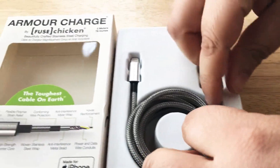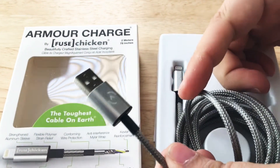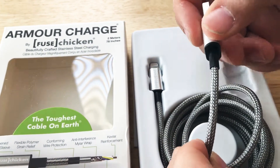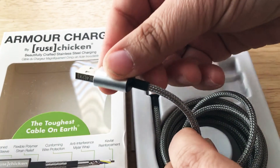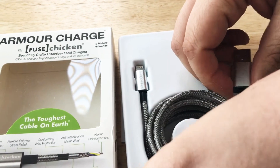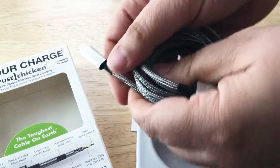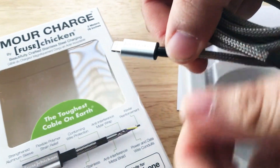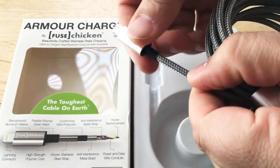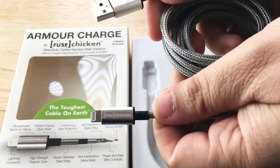It is the Fused Chicken — the toughest cable on earth, they say. As you can see, it's high strength. It's got a woven stainless steel right here. This is the whole cable itself, which is a lot of cable. Here's the lightning end — both sides. It's got the rubber strain relief right here, and then the woven stainless steel.